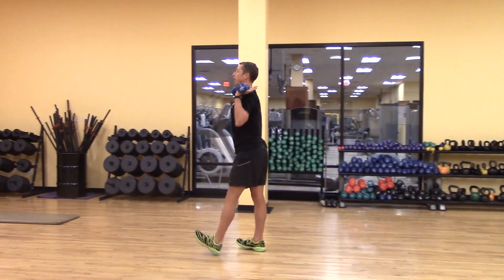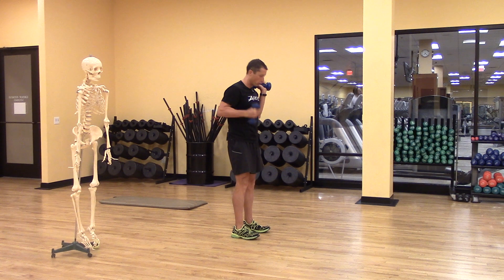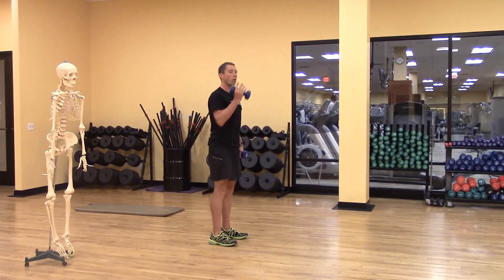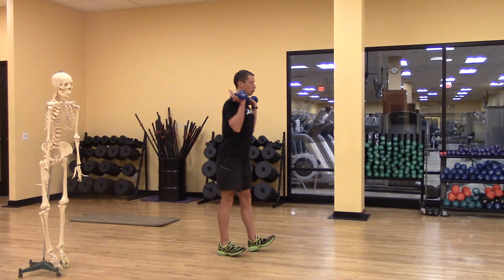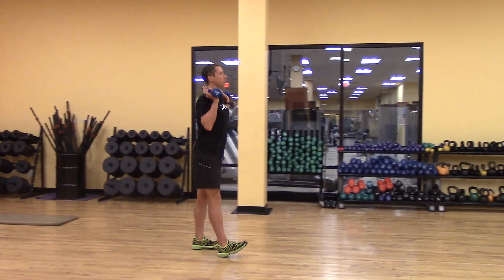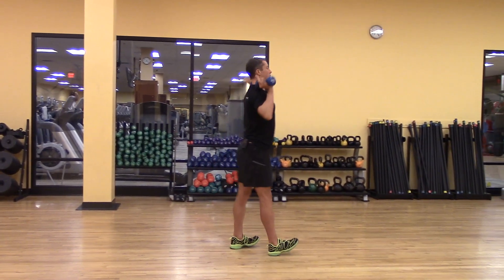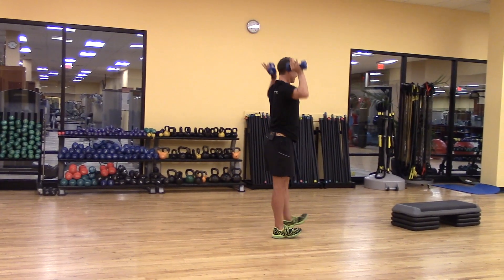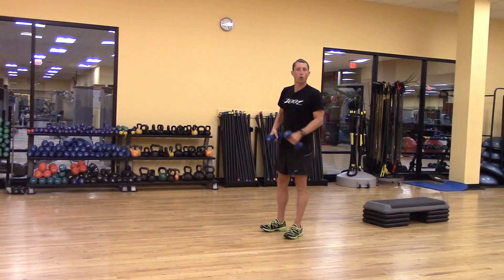The reason I have dumbbells is because as a strength and conditioning coach I want to think through ways to affect more tissue than just one joint. It's not necessary, but I'm going to show you a way that you can enhance the movement just by pressing and introducing some vertical load into the system.